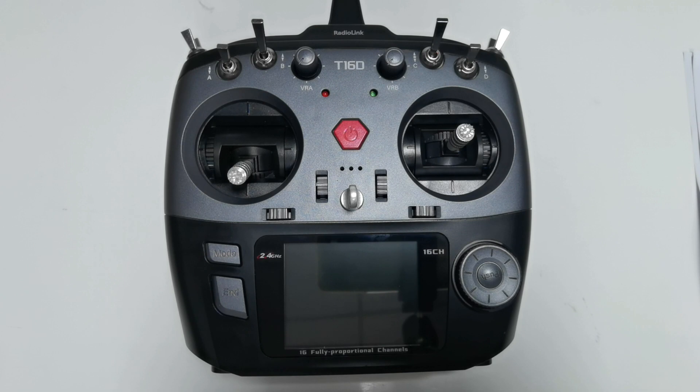Hi everyone, today I am going to introduce a really new product, the T16D transmitter. T16D is a fully proportional channel transmitter which supports different long-range modules, rich user-defined functions, multiple languages, and many other new functions.